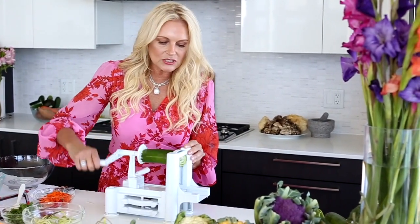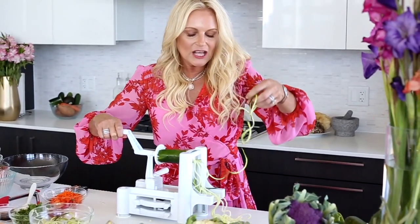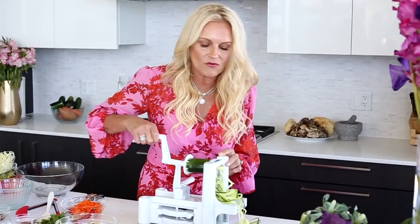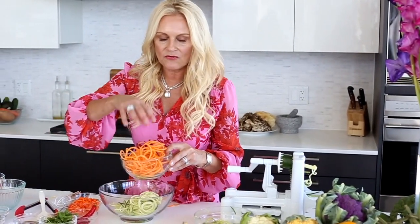Just press those in and you start twisting. You can cook them just a little bit with a little bit of olive oil — spiralized sweet potatoes. These make amazing fries.